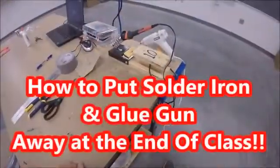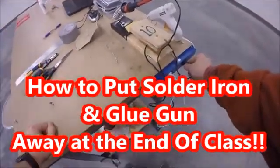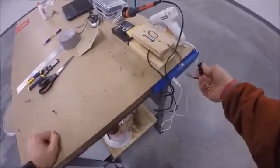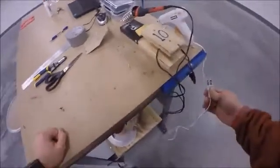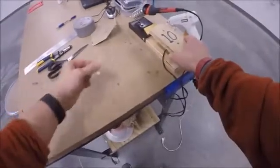Now both the soldering iron and glue gun are plugged in and warming up. When you are done using them, you're going to unplug them — make sure you pull at the end of the plug, not by the cord.